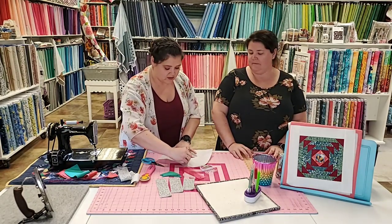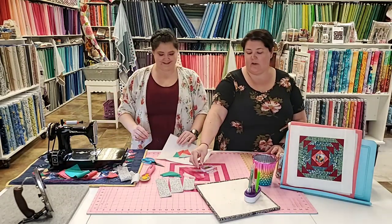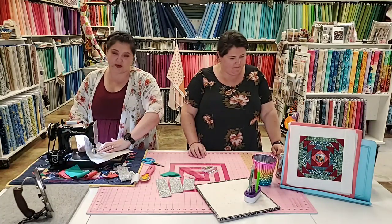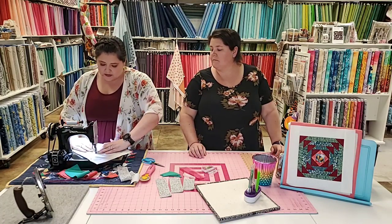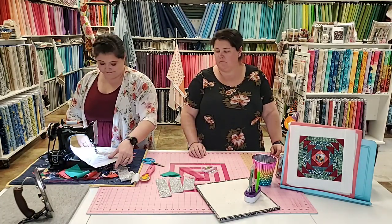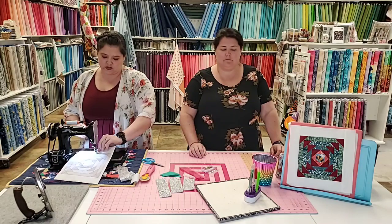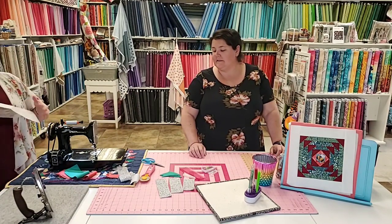You know what's fun about foundation piecing — especially if you're somebody who struggles to cut accurately? Guess what you don't have to do: cut accurately. Not even kind of important — just cut big enough and you're fine. Accuracy is not the point; you just have to be able to sew a straight line. It can be a little harder to get a good grip because the paper can be slippery, so I normally go slower on this.